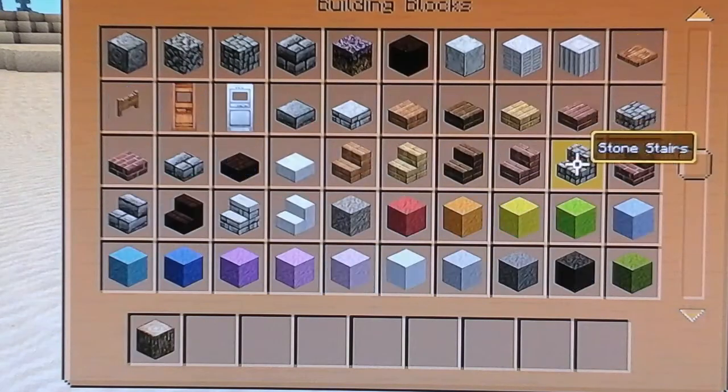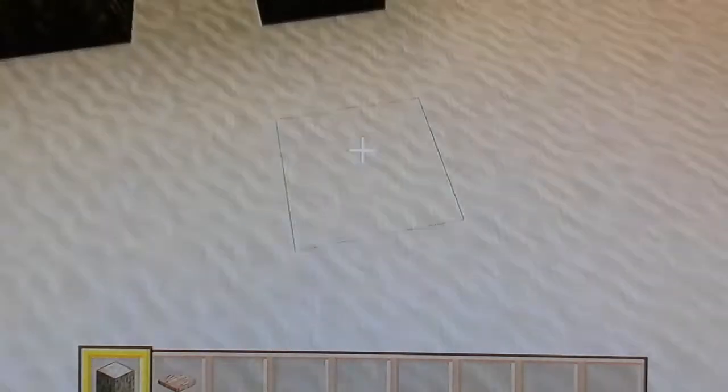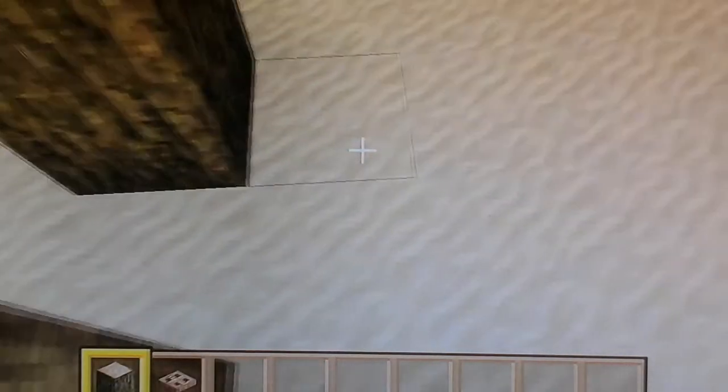So the materials you'll need is an oak log of your own choice, you can choose whatever. Like you go up by two, leave a gap, go up by two, leave two gaps here, two, then like that, so you've got that square sort of thing.